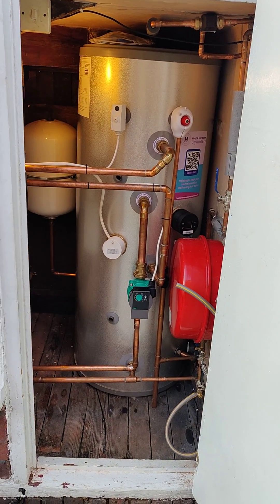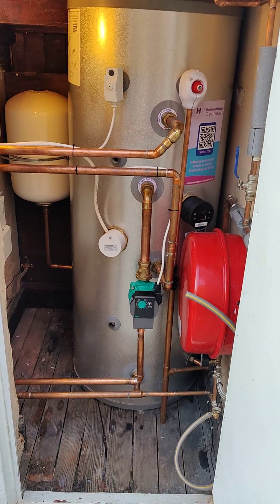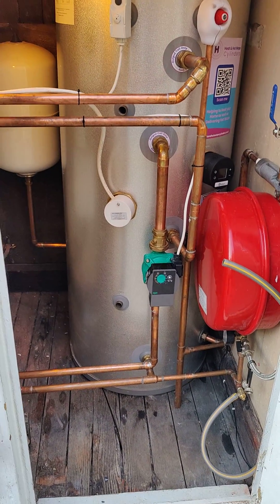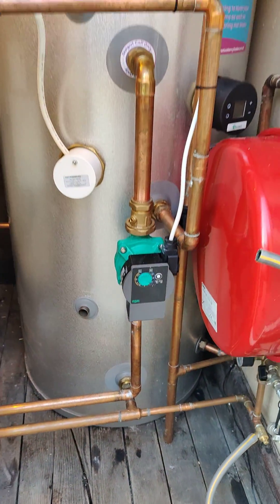This is my heating and hot water cylinder. At first look it just looks like a normal hot water cylinder, but it has a great big coil for a heat pump down the bottom, and you can see a couple of pipes down the bottom there feeding the hot water in.